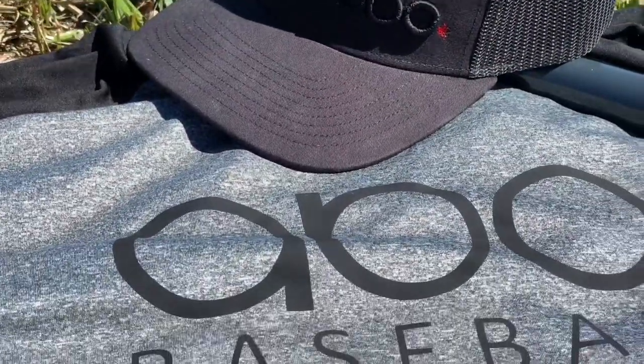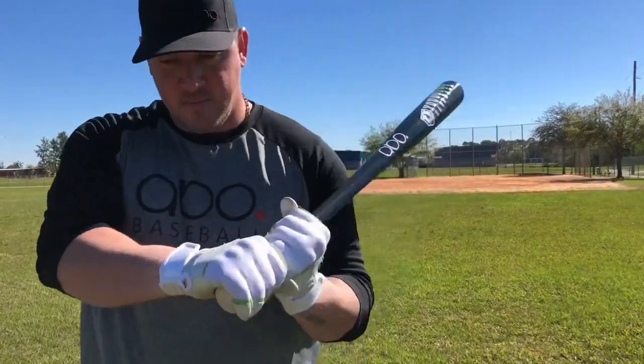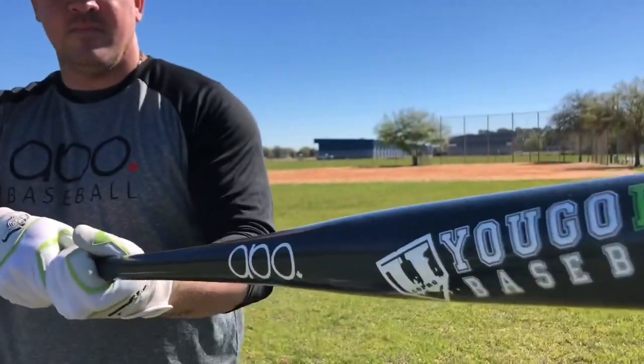Abo Baseball is a bat manufacturer in Canada where they supply premium cut billets to players of all ages. They ship to the US and worldwide, so check the link in the description and see what they've got going on.